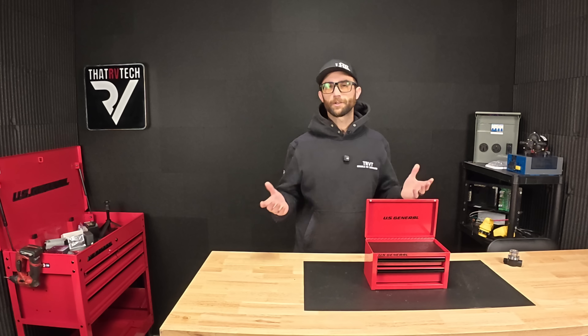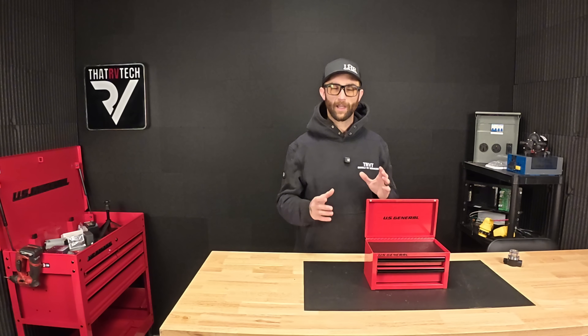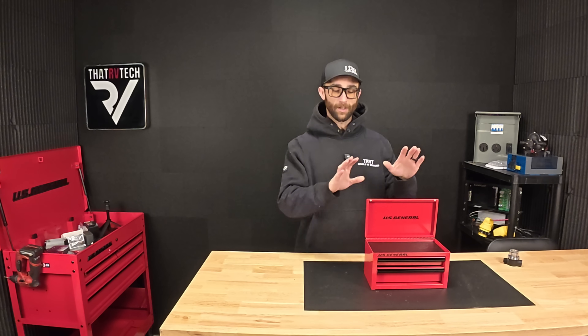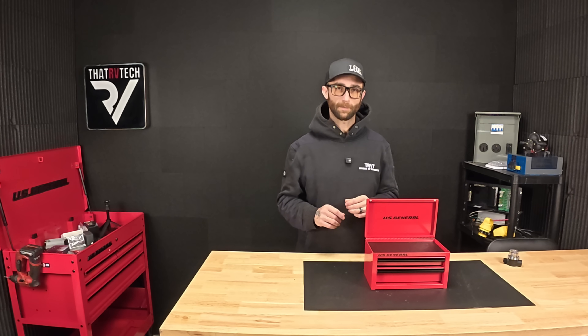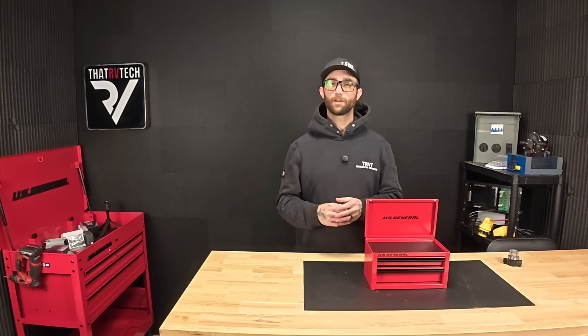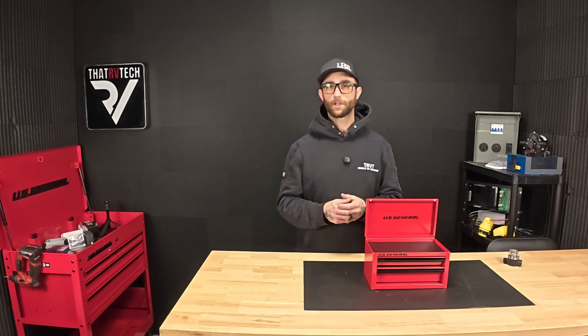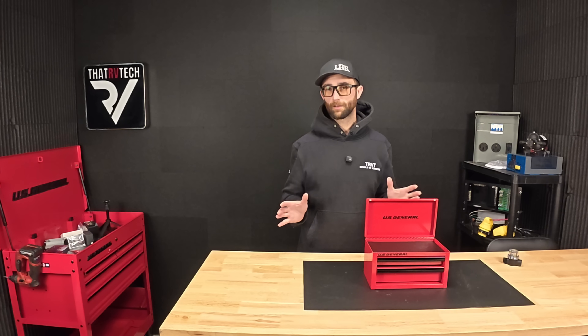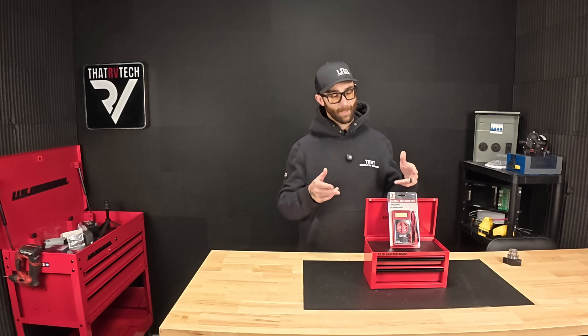If you're in an RV, odds are you're trying to conserve some space, and even though RVs do involve quite a bit of maintenance and repairs, you're probably trying to keep that toolbox pretty small. But today I'm going to tell you the one tool that I would ultimately tell you to have in your RV — and that tool is a multimeter.